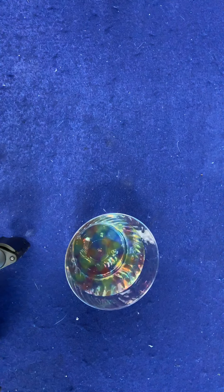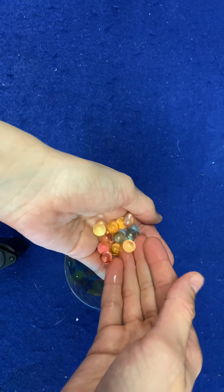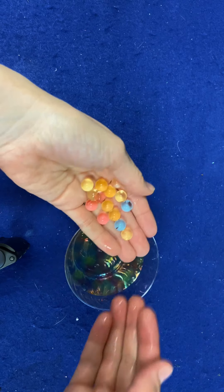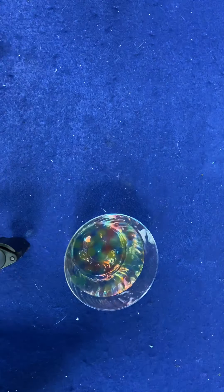They do bounce everywhere. Parents, guardians — I just want to say these are choking hazards. They do break apart, so please watch them around young children. But as you can see, there are a lot of water beads even though it didn't look like a lot, and this is just a fourth of a teaspoon.